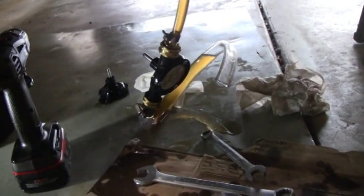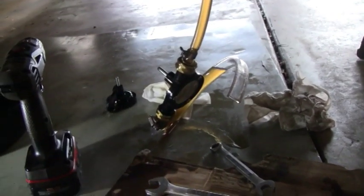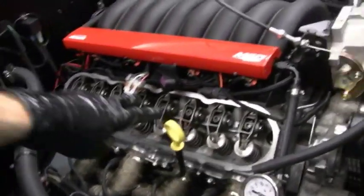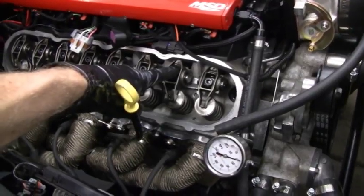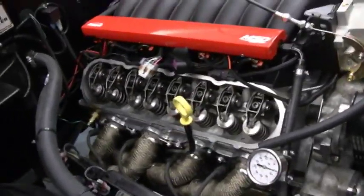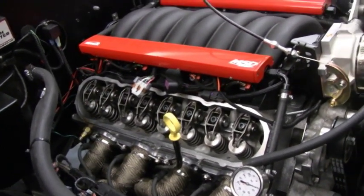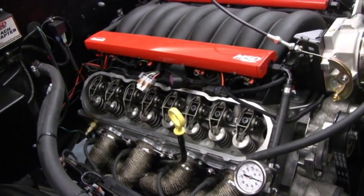We're done with the pre-oiling because basically I blew out the cheap Harbor Freight pump I bought — four bucks, big surprise. What worked well: you need to bump the motor around with a breaker bar on the crank pulley to get the oil holes lined up. Before the pump blew out, we got oil coming up through the push rod holes towards the front and two towards the back. I would have liked to get all of them, but since the motor was assembled with assembly lube and everything was pre-lubed, I'm going to call that good to go.